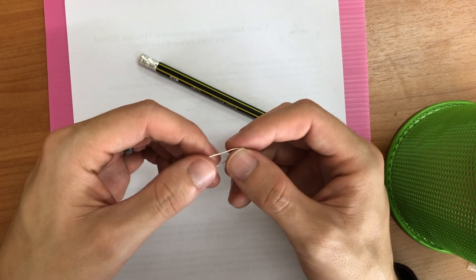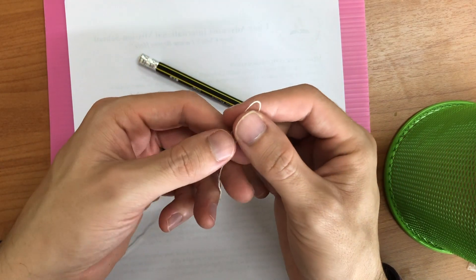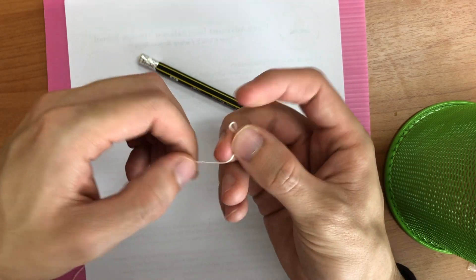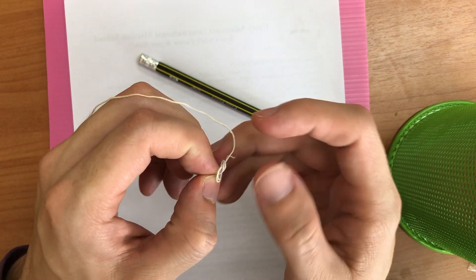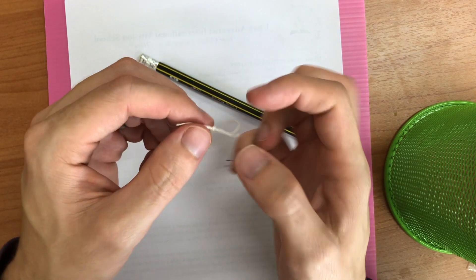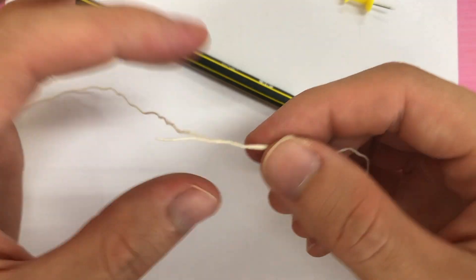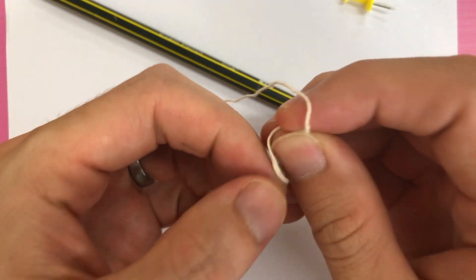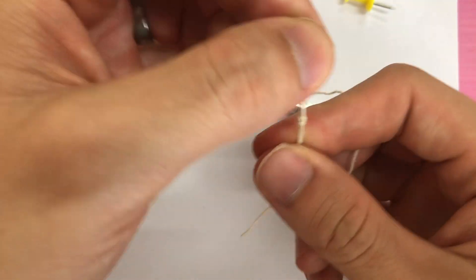Take your string and curve it over like this — nothing fancy, just curve it over. With that curved-over end, tie a regular knot in it. This can be a little tricky to loop back through itself. The easiest way to tie a loop in a string is to make a loop first without tying it, then tie a knot with the loop. Now we've got a nice loop on this end.